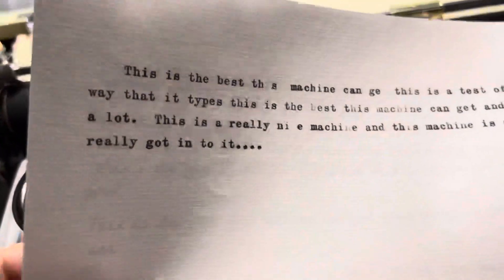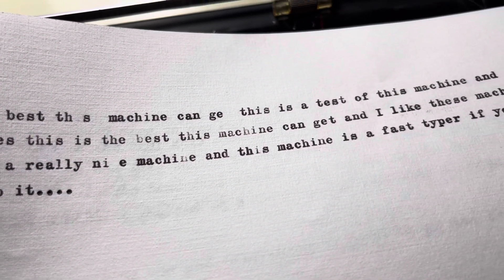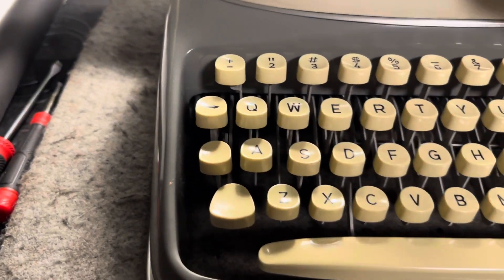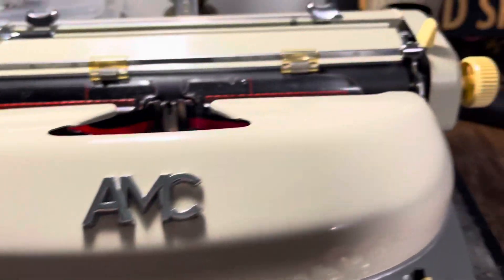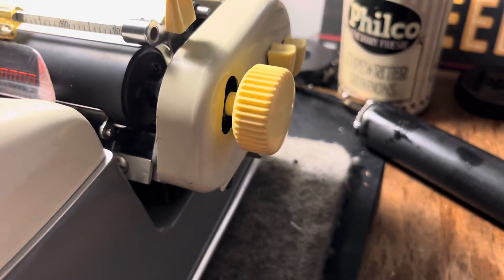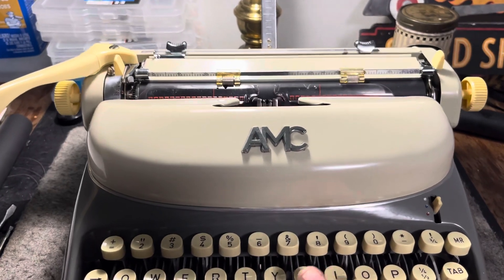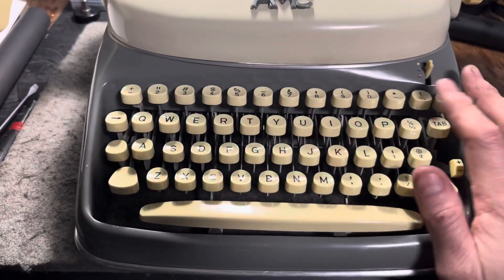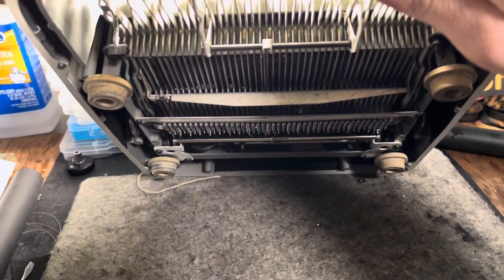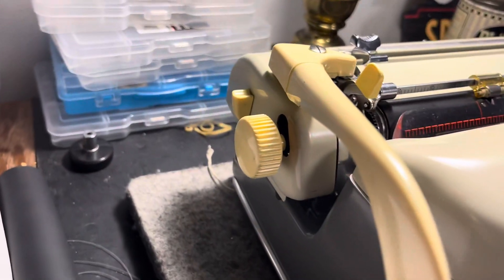Did you guys see the typeface on this? I don't think I showed the typeface. Very cool — calling this an Elita machine. I just thought I'd do a quick video. This is a skeleton shift machine, so as you can see, it's just the center of the platen system that lifts up and down. It's not the whole entire carrier system, so it's a pretty light shift on this machine, even though it is not a segmented shift. The keys are great, it's nice and shiny, and this machine has been fully stripped and cleaned out.